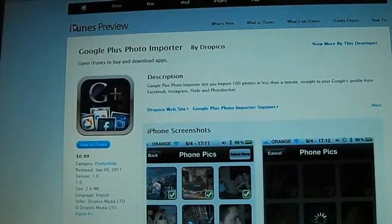Hey guys, Dan here from the iPod Touch World, and today I've got a review on Google Plus Photo Importer.